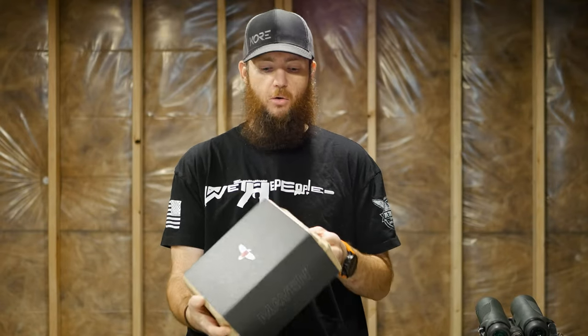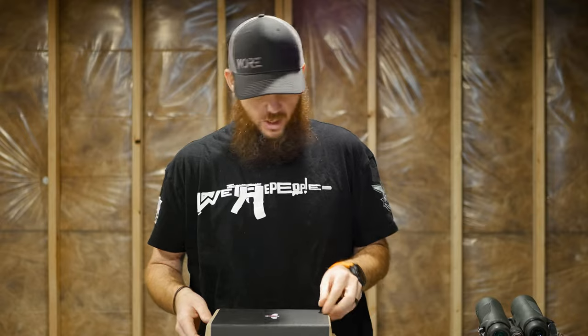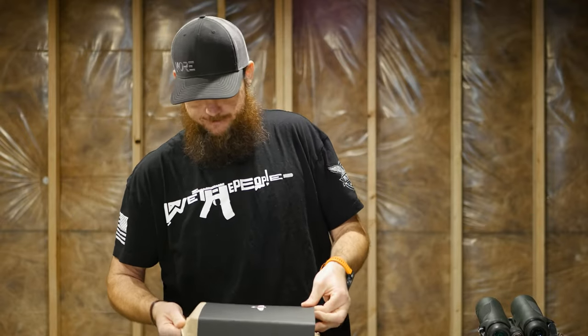A lot of people will have issues with that because they're spending all this money and they want really nice packaging. I don't care. I'd rather save money on the optic or have that money going to something else rather than a box that's probably going to get put on a shelf or thrown away. So I kind of like that it's a little more simplistic, basic, and cost-effective.